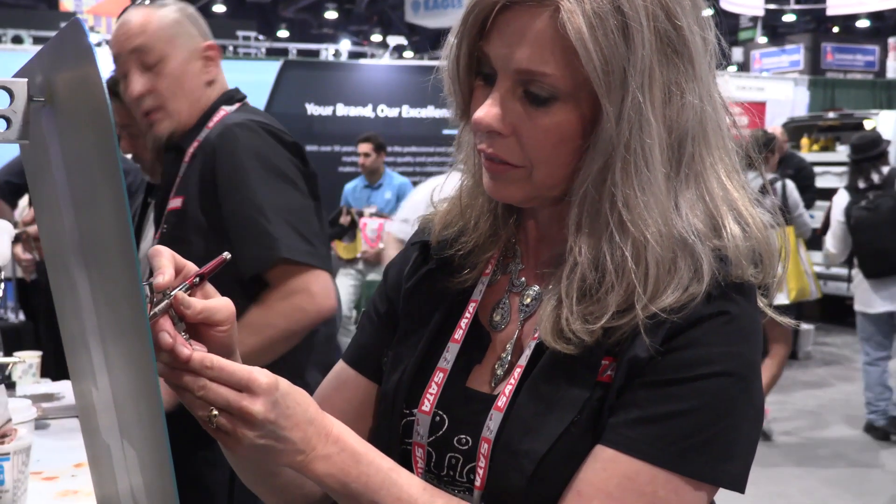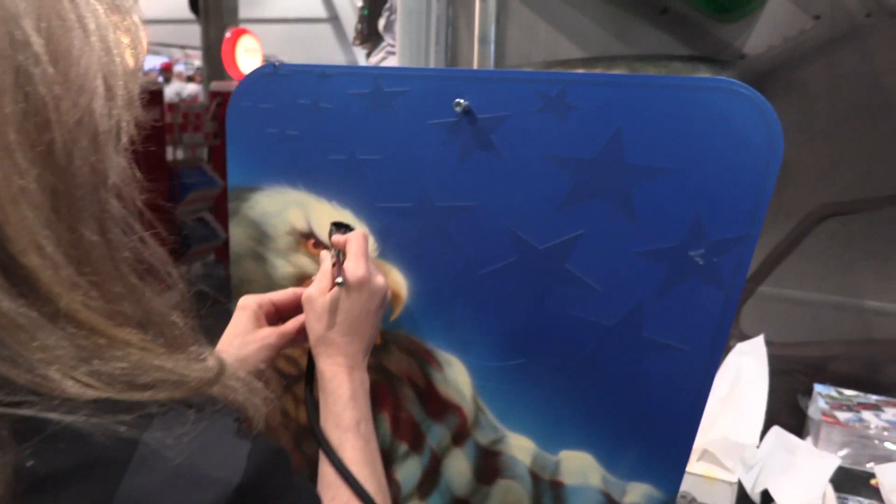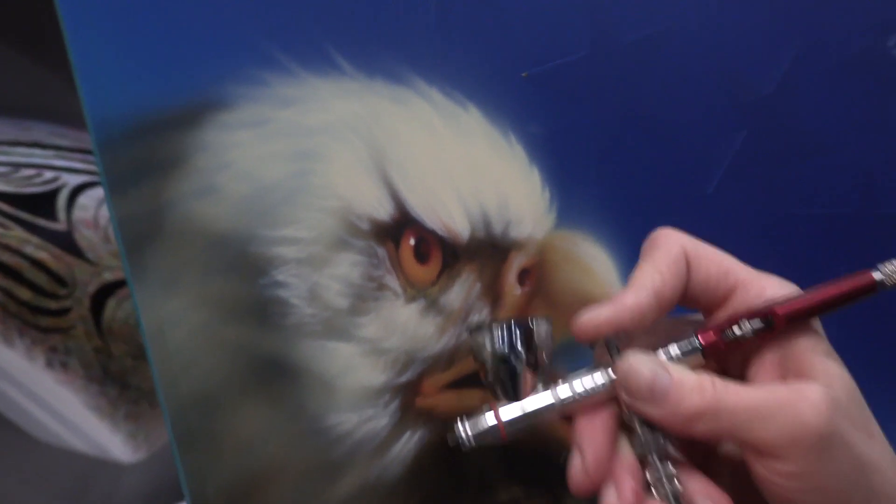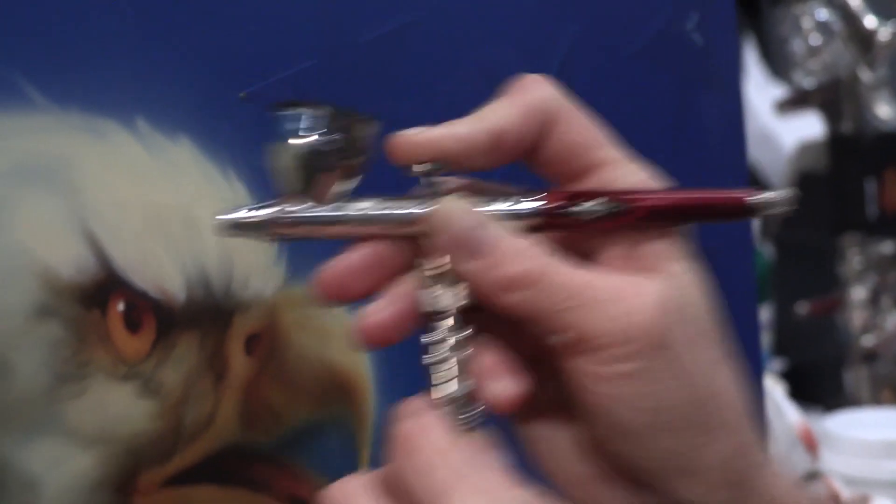I airbrush with a SadaGraph 4 and it's a very, very versatile airbrush that they've featured for a few years here now. I like using this gun because it can do fine detail and it can also back up and do a real wide spray. It's got a high flow of both paint and air so you can go real fast or you can set your pressure low and paint some real nice details.